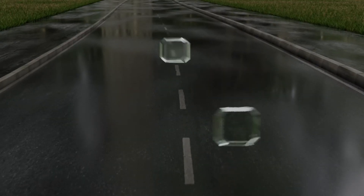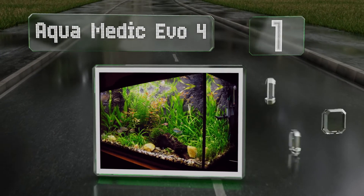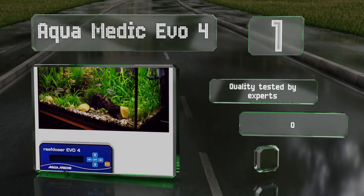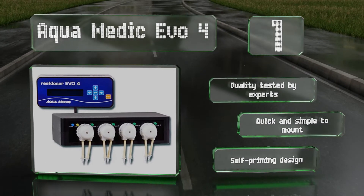And coming in at number one on our list, the Aquamedic Evo 4 attaches via a wire to the external controller which features a convenient keypad and an easy-to-read backlit screen. It accommodates four channels and that number can be doubled when it's connected to an extension unit that's sold separately. This one's quality tested by experts and quick and simple to mount. It's a self-priming design.